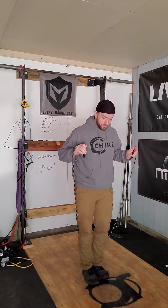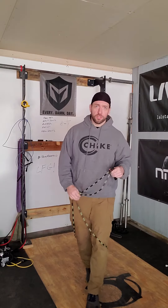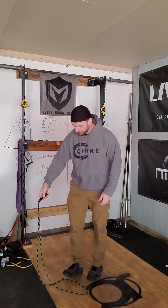For single unders, we're going to start with a simple two-foot jump — it's just jumping. Now it's important that you understand, and you don't even need a rope for this first part: we're rebounding.